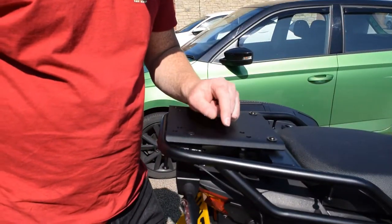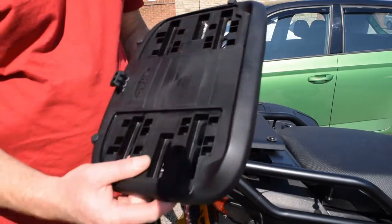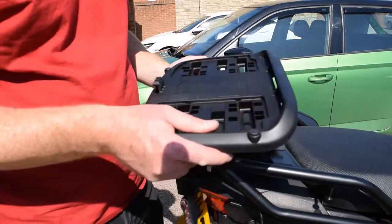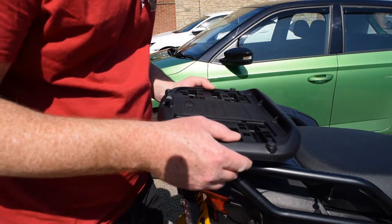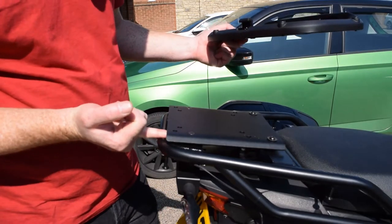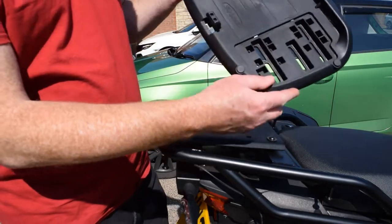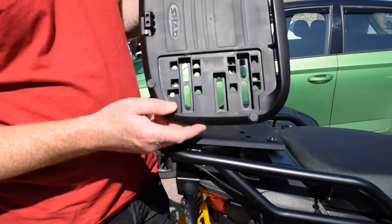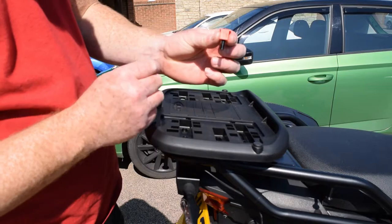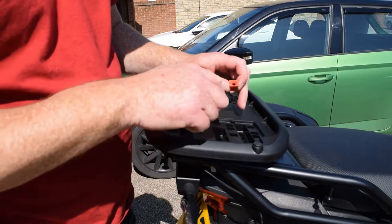Just when you thought you had it all sorted, you open up the top box and find some more fitting kit. However, this lines up with holes already pre-drilled into the plate we fitted earlier. These two at the front already have a captive nut welded onto the back of the plate, and these are just plain drop-through holes which we've got nuts to put on. Now Shad has already thought about this — they've given you plastic spacers to drop in so that they don't ruin the plate.